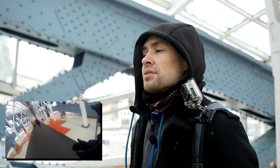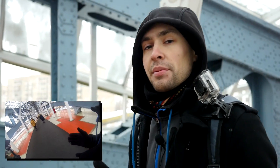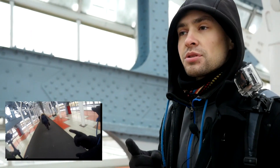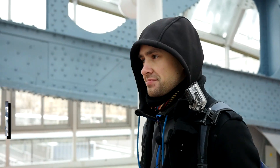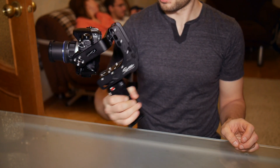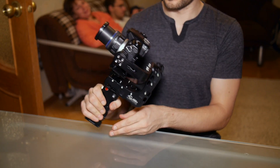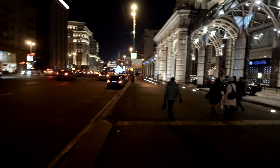У меня никогда раньше не было трехосевых электронных стабилизаторов Nebula. Но вот что я заметил: Nebula определенно с характером, как девушка. К ней просто нужен свой подход. Каждый раз, когда я тестировал стаб дома, он работал прекрасно. Все проблемы начинаются на улице.